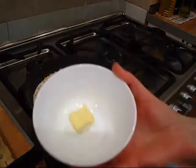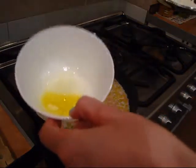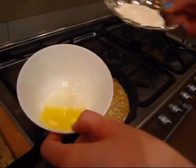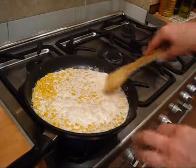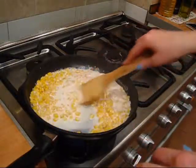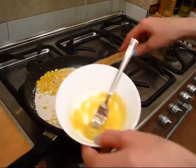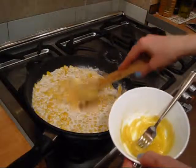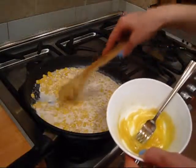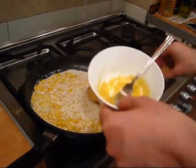In the meantime, I'm going to melt my butter in the microwave and mix it together with the flour. Now as the milk came to a simmer, I'm gonna add in this butter and flour mixture to the milk and corn, and then let it cook for four minutes while stirring constantly.